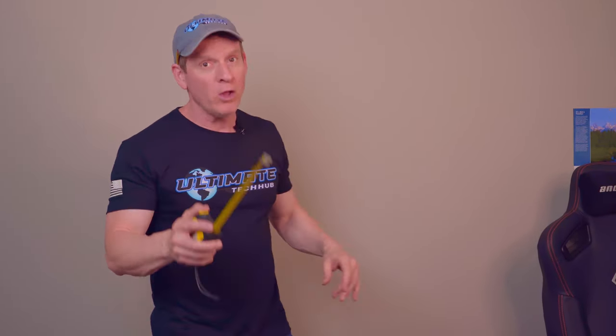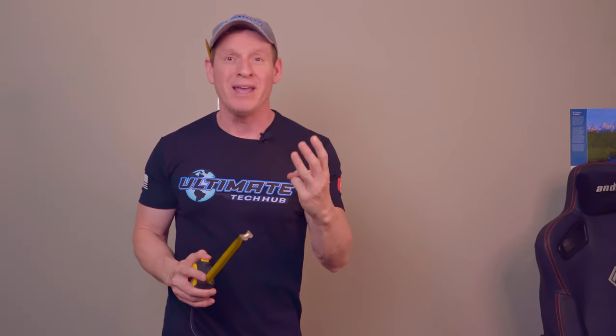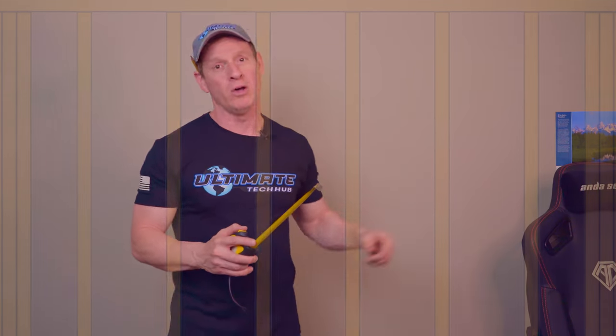If you're trying to figure out how to find studs behind your drywall or sheetrock, you've come to the right video. Because today, I'm going to show you three of the easiest ways to find studs behind your walls.